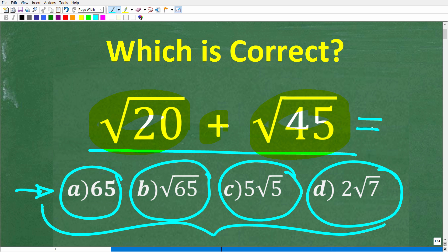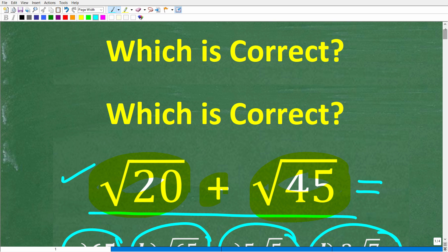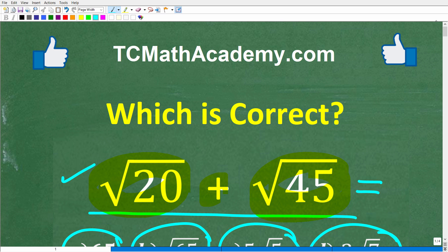No calculators, but if you can figure this out, go ahead and put your answer into the comment section. I'll show you the correct answer in just one second. Then I want to walk through step-by-step exactly how to add these two square roots.